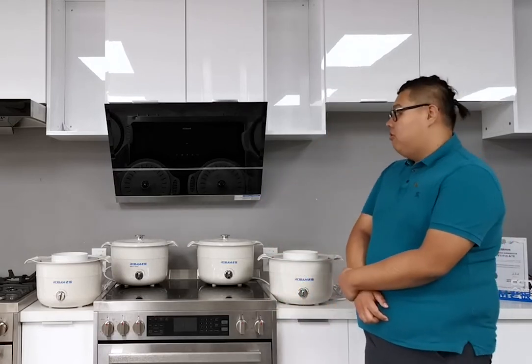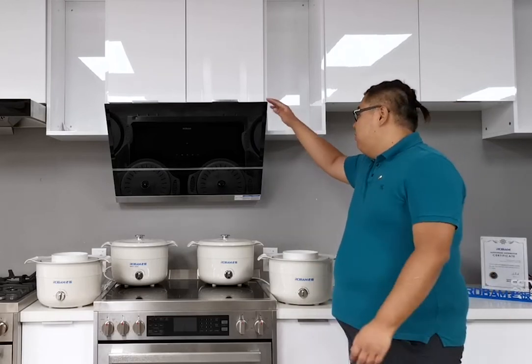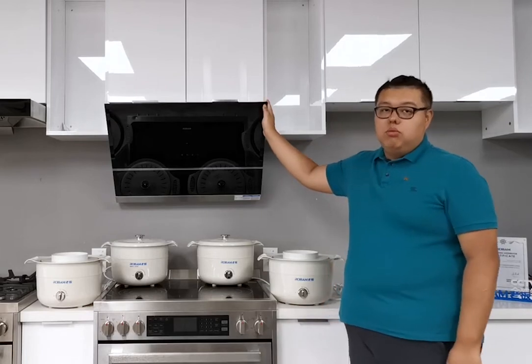Hello everyone, welcome to our flagship showroom in Canada. My name is Diesel. Today I will introduce our powerful slide design range hood. The item number is A672. This range hood was designed for the North American kitchen.